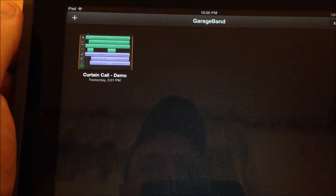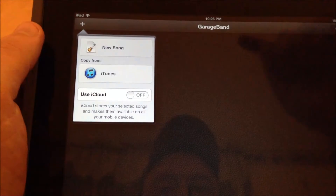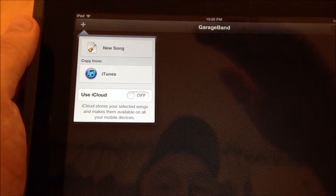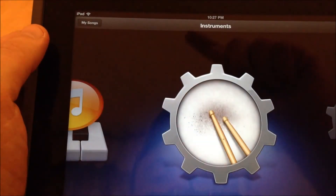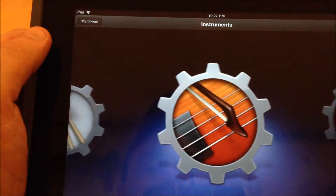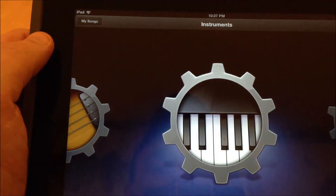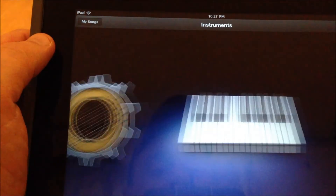With most of the apps, if you get a screen like this, you want to look for the plus sign first. And when you open up the plus sign, that's going to be your starting point. You're going to hit New Song. And you're going to see all kinds of instruments pop up, from smart drums to smart strings to smart bass to keyboards to smart guitars.